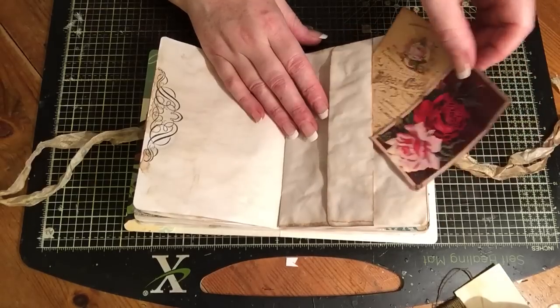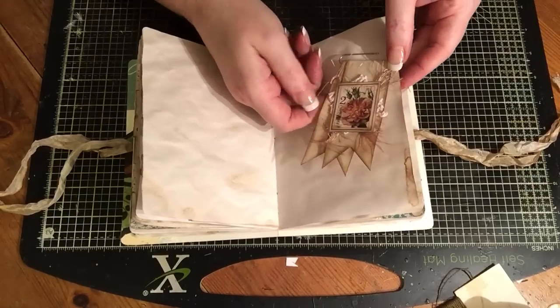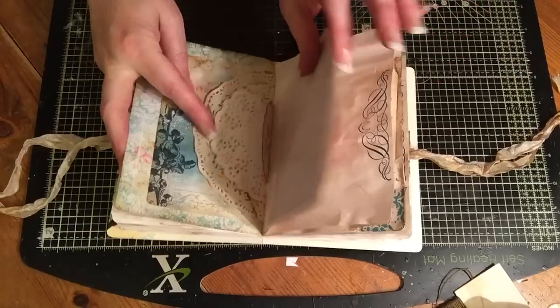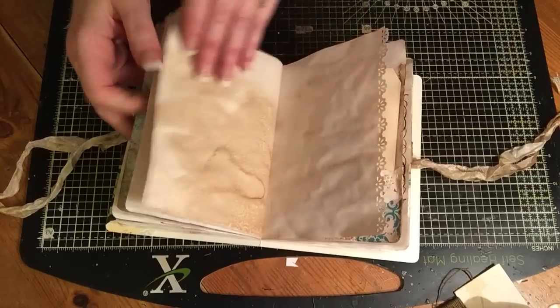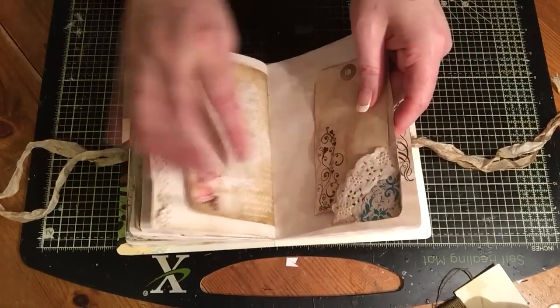Some journaling cards in the pocket in the centre. I've just made a little altered paperclip. I'm going to tag in there, and another little corner tuck.